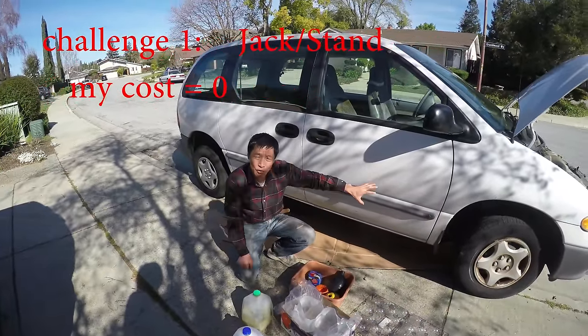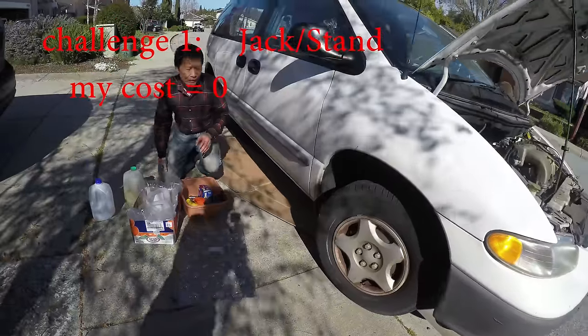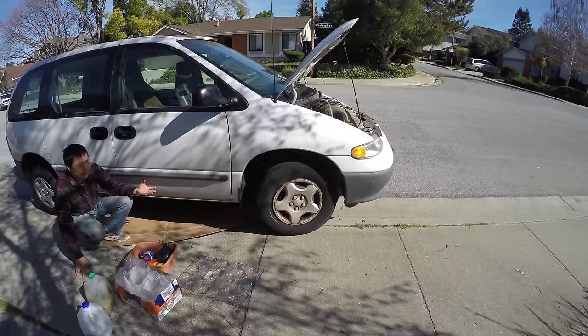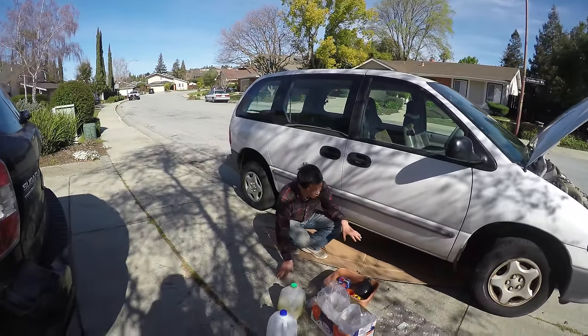The first tool — I don't use a jack. The car is on the curb, raised naturally without a jack. It's safer and saves you money. Watch my other video to see more detail.